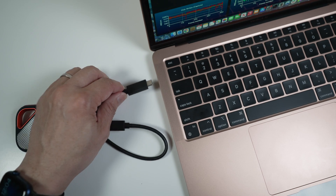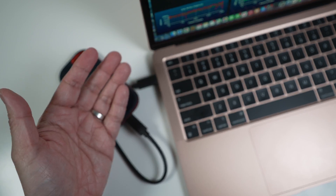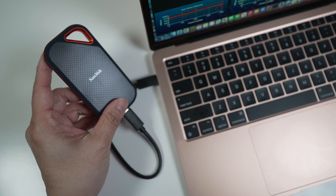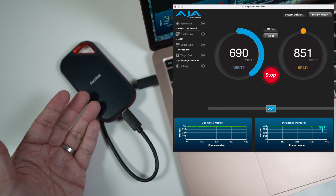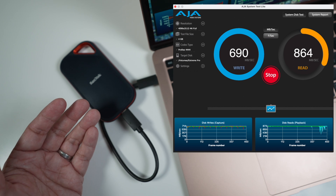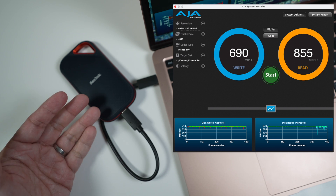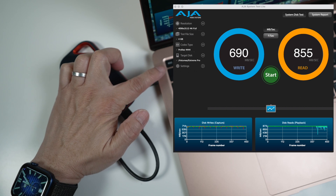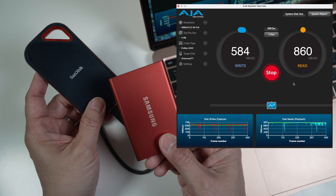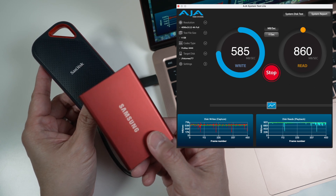Here is the speed I get connecting the Xtreme Pro V2 directly to my M1 MacBook Air, which supports USB 3.1 Gen 2 — up to 10 Gbps. Using AJA System Test transferring a 4GB 4K video file, I get about 690 MBps write and 855 MBps read — far from the 2000 MBps this SSD is capable of. The throughput is definitely limited by the MacBook's USB ports. The Xtreme Pro V2 is about 10–20% faster than the T7, which transfers at about 580 MBps write and 780 MBps read.